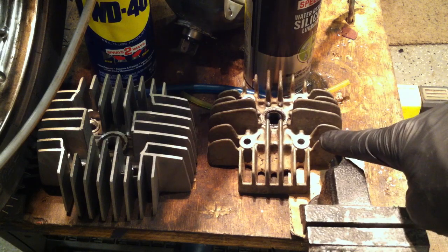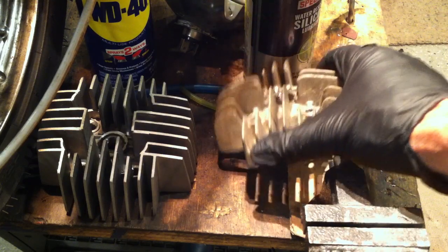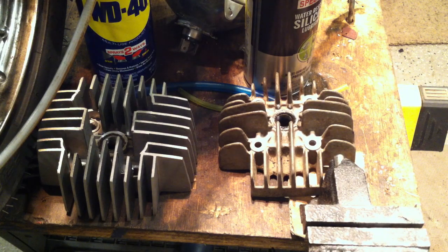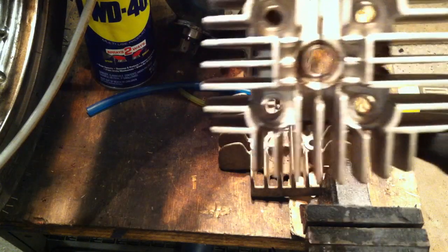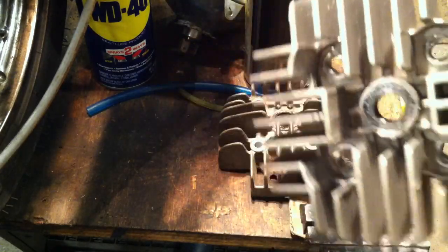Here we've got the stock QT50 cylinder head and a Puk 40mm cylinder head side by side. See how small and wimpy the stock one is? You need a lot of aluminum to cool off your engine. The Puk cylinder head has the same mounting holes as the stock QT50 head, so you can put it right on your stock QT50 bike. They may even make a 44mm version for a 60cc kit. It's huge and massive — that's going to keep your engine cool. Want to keep your QT50 running cool? Get a Puk cylinder head.